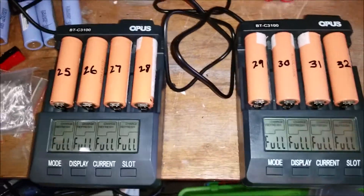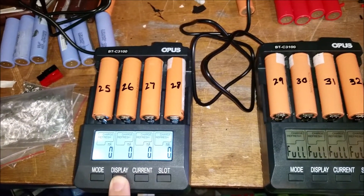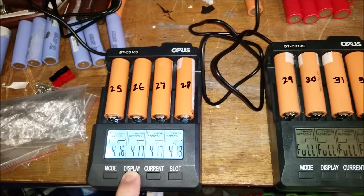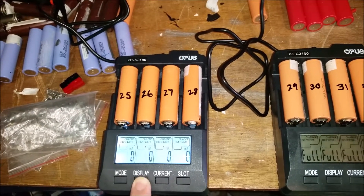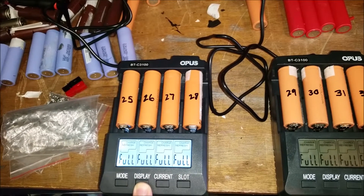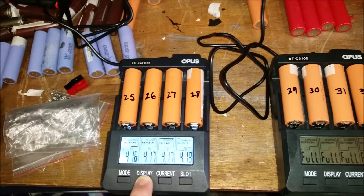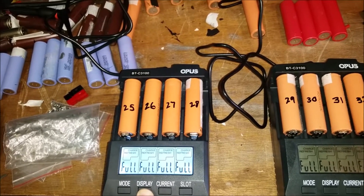This charge cycle is now done. Let's check these first. A bit lower than the last batch — two at 1,800 milliamp hours, two at 2,000.